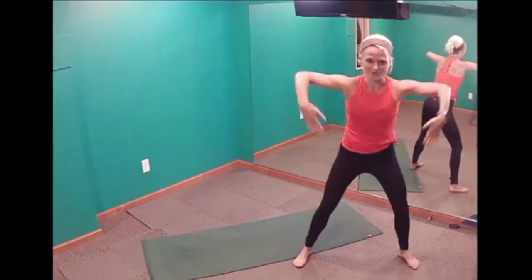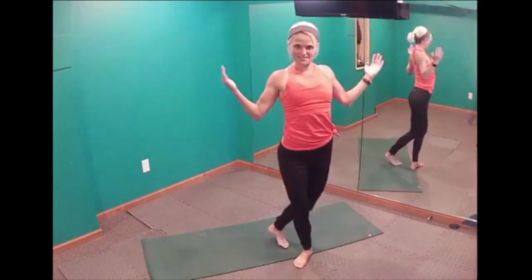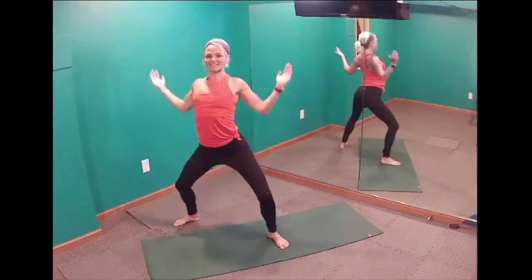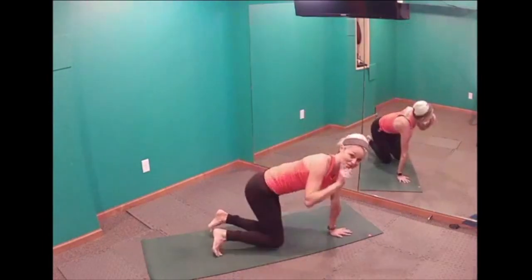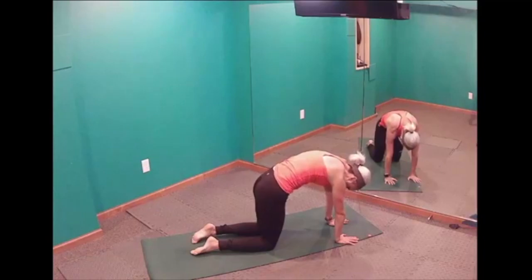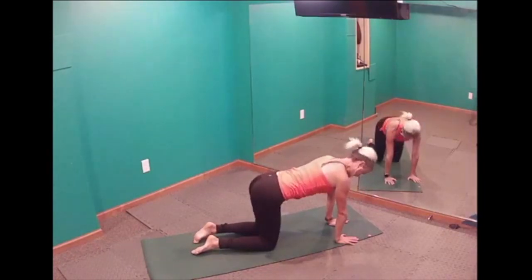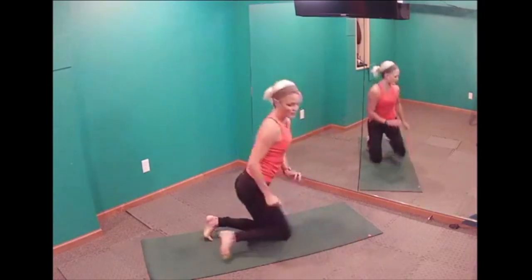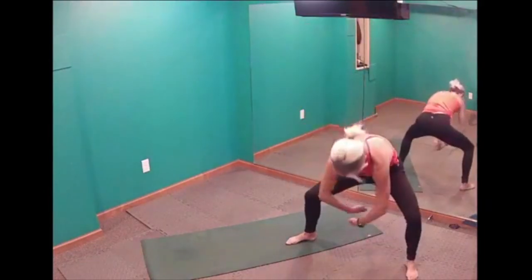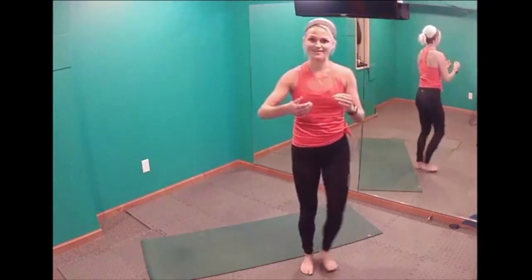Our third move is called PiYo Cross. We take a big step over to our right, round our back, open our chest, round our back, and step together. It's almost like a standing cat-cow. In a cat-cow on the ground, hands under shoulders, knees under hips — we arch the back up (that's the cat) and release (that's the cow). In PiYo Cross it's that same motion: round, open, round, together, then to the other side. It starts really warming up your spine.